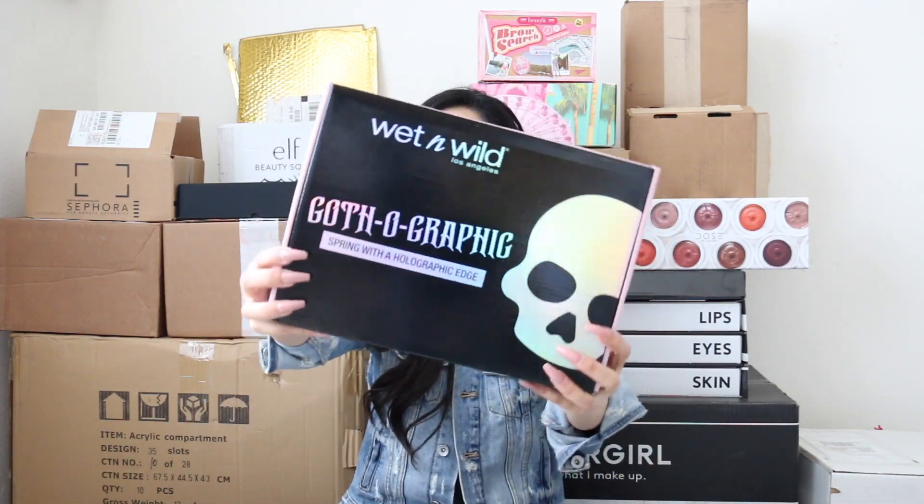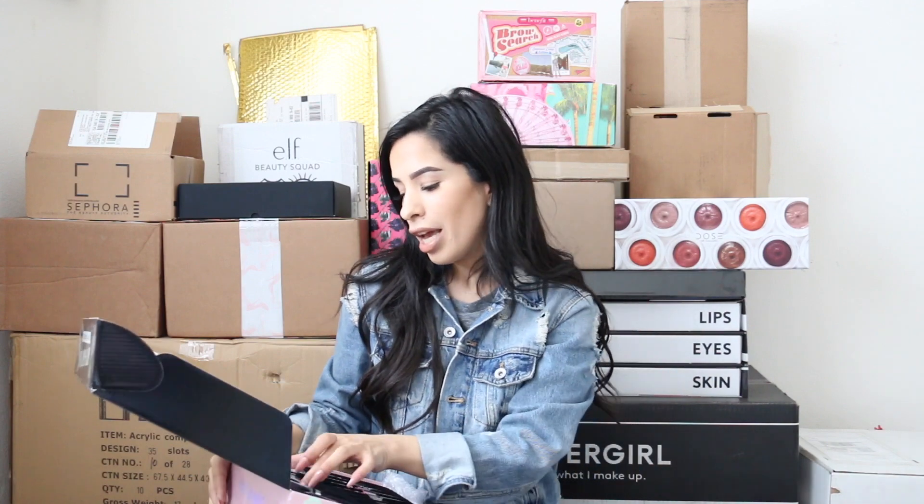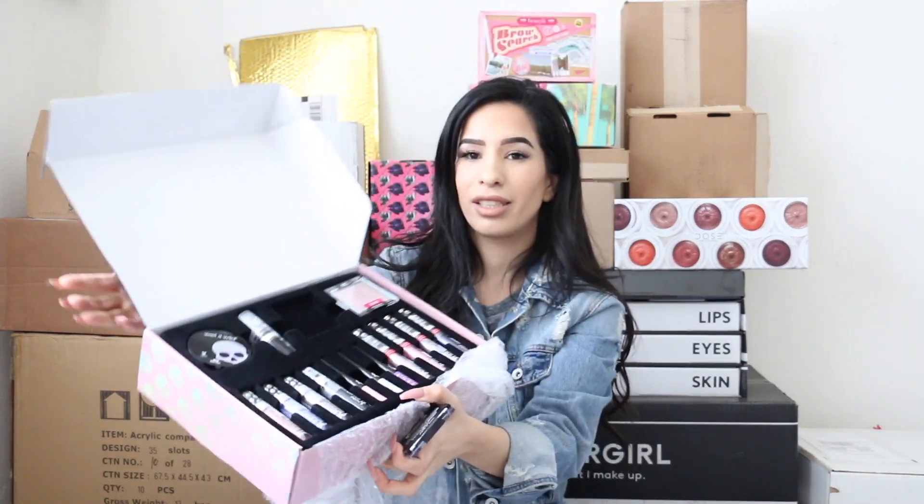The second package is from Wet n Wild — it's called the Gold-o-graphic. When I got this package I was back home, just so you know. Inside the package — I know it's sold out already, so you can't buy the set, but you can definitely buy the pieces separately as far as I saw online.